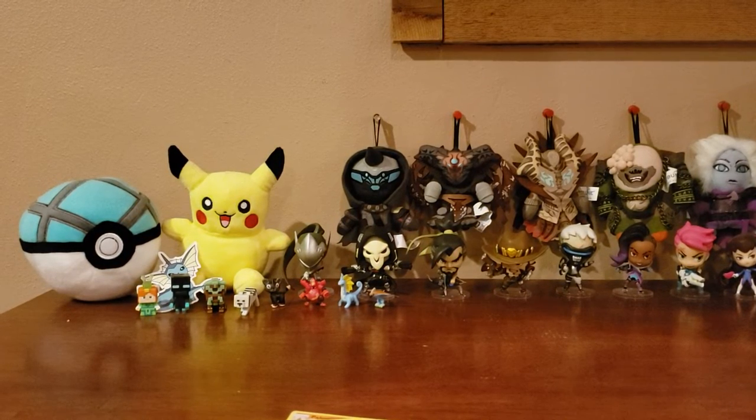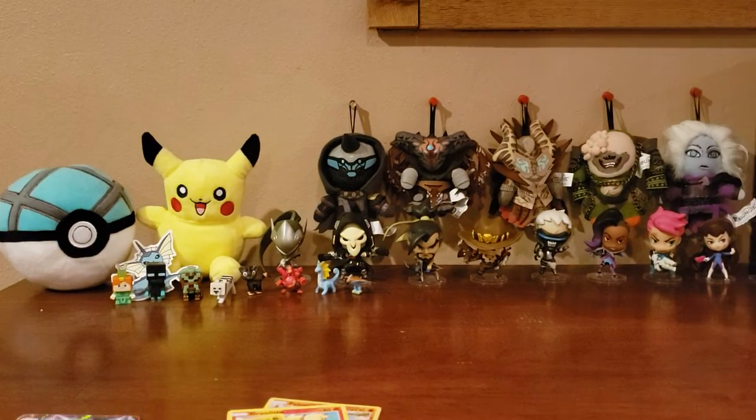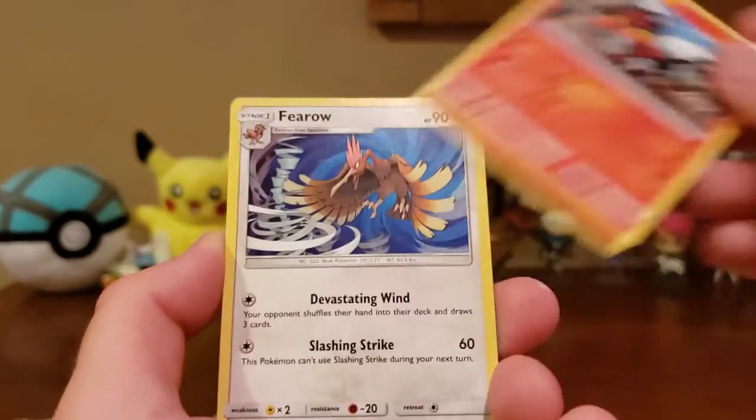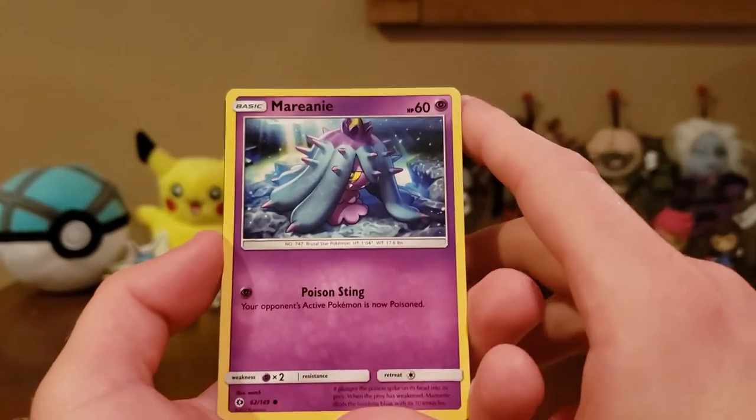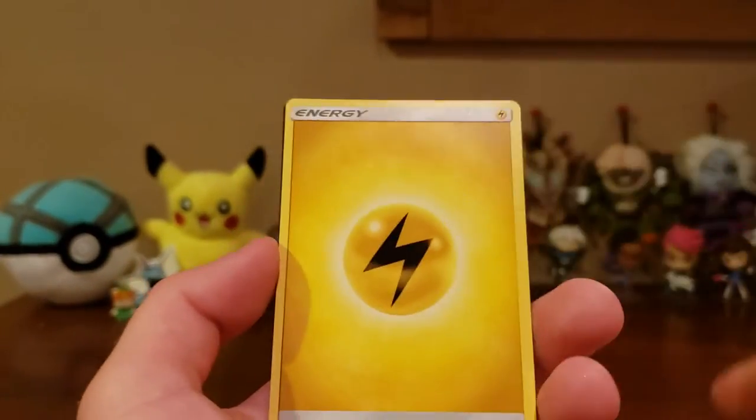So far we have four pulls — three reverse holos and the GX, which is probably the highest pull. Actually, the last time we opened Dollar Tree packs we got a full art, so the GX isn't necessarily the best possible. We got a Fini, a Litten, and a Brionne. Now my camera's not focusing. We got a Mareanie, a Stufful, and a Lightning Energy.